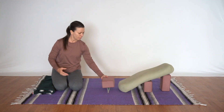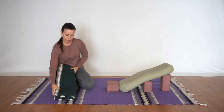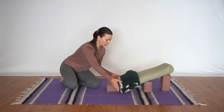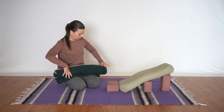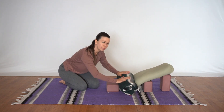Next we'll take the third block on its first height and place it right next to the bolster. You want it to be horizontal rather than lengthwise so both sit bones fit on the block. Lastly we'll take the blanket in that 16 fold and lay it right over the bottom of the bolster, but we'll roll it first to give more support and curvature for our lower spine. This will ensure that the lower back is nice and supported.